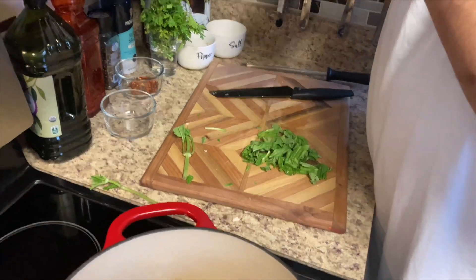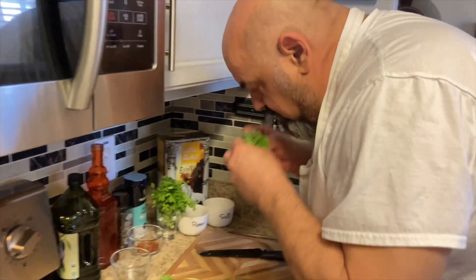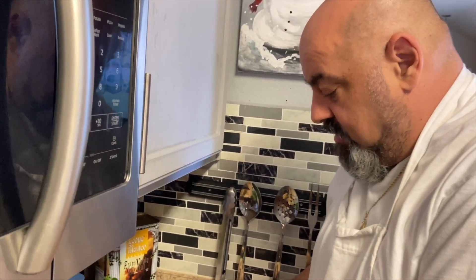Nice basil — smells so good, my god what a smell, especially when you break it up with your hands instead of cutting it with a knife. Yeah, it releases a lot more flavor from the leaves.